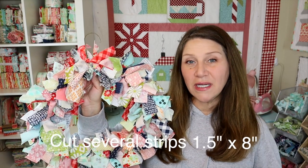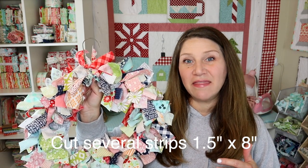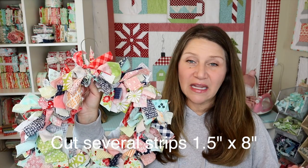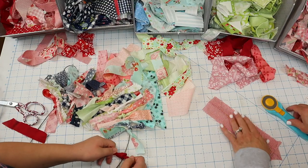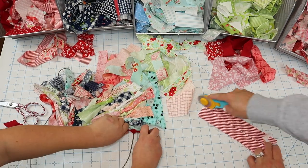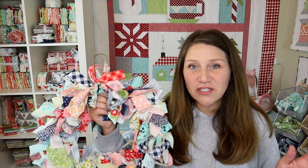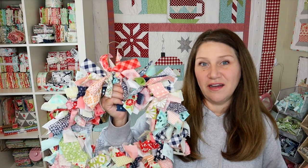I'm going to be making my strips about one to one and a half inches wide and about eight inches long. I find any shorter than that and they can be kind of hard to tie, and any thicker than that they can also be hard to tie. I'm just going to be tearing and cutting strips without measuring — just making sure they're around one and a half inches wide and about eight inches long.